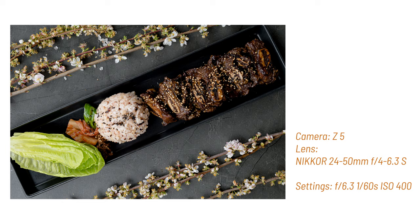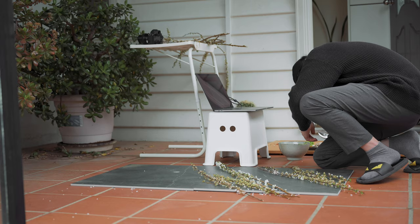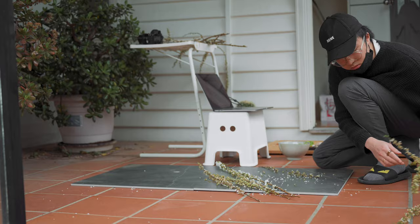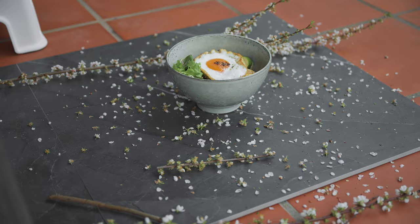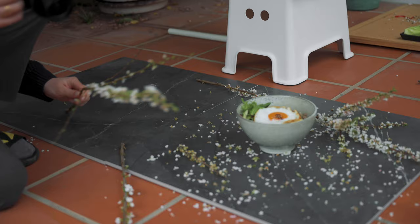For my second Korean dish, the bibimbap, I wanted to do something different with the flowers. I removed the petals from the cherry blossom branches and made them scatter all over the black tiles, as if they had just fallen off. This made the shoot a lot messier, so I was really glad I chose to shoot outside. One way to make food photos more interesting is to have a foreground subject — I put the cherry blossom branch really close to the lens to create a depth-of-field effect.